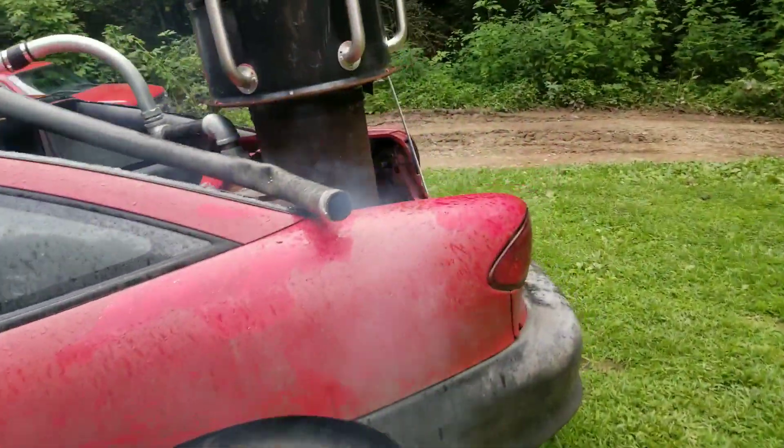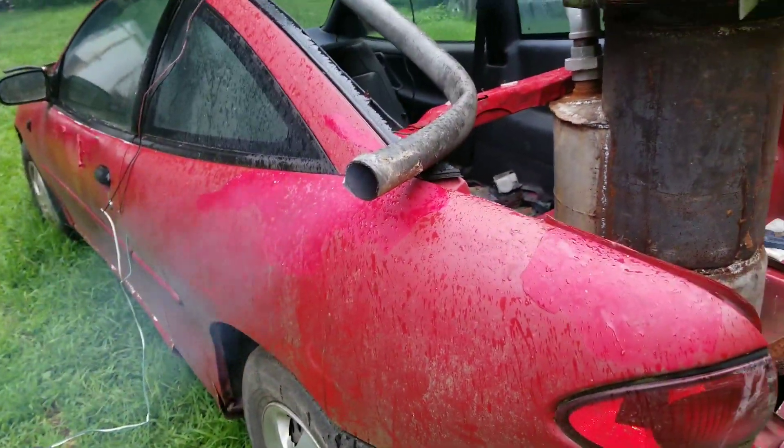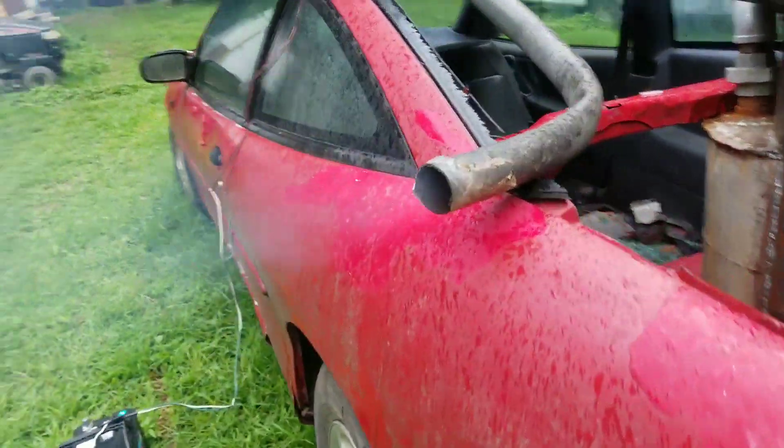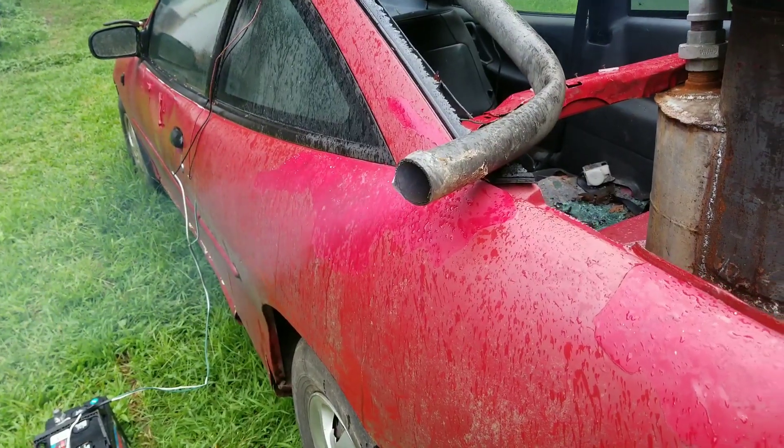So now you can see we have smoke coming out of here. It should probably go until it's a little darker. And yes, this is a plastic pipe here — I didn't have a metal one handy.